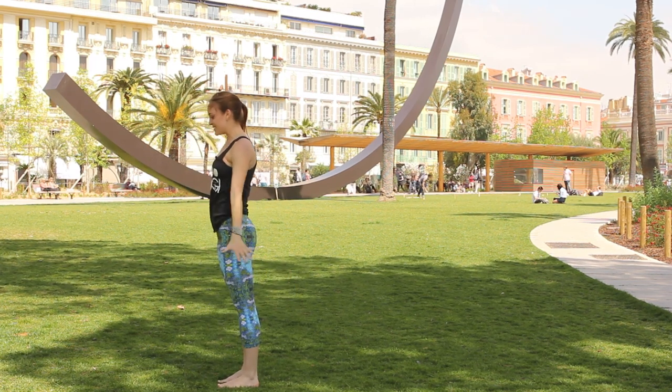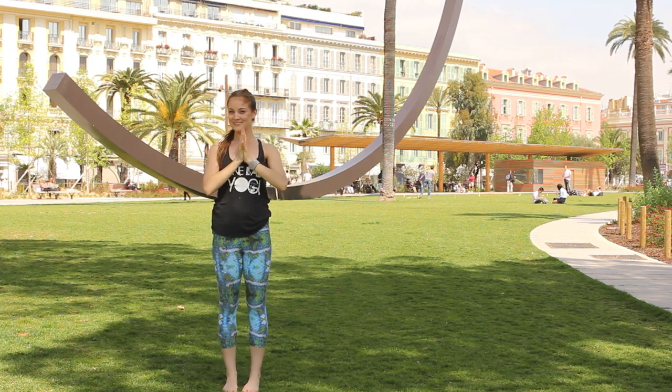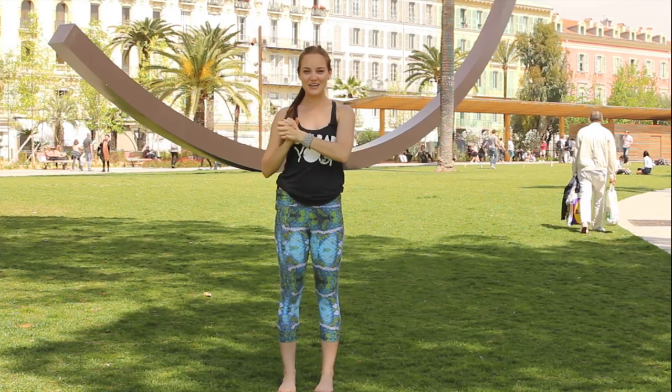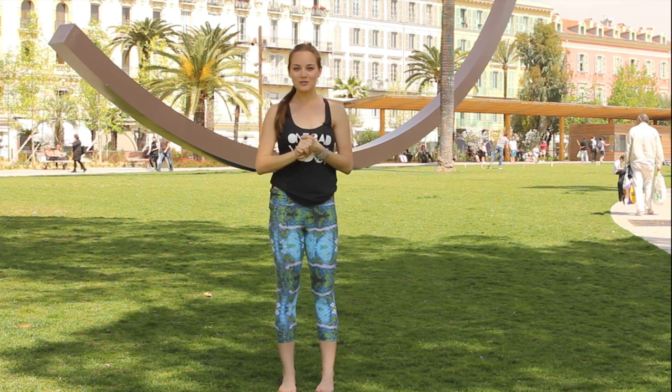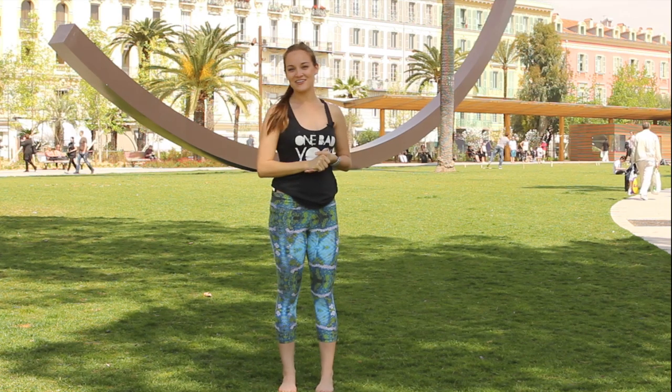Exhale let the hands come down to the sides, straighten up, take the hands to the heart center — namaste. Hope you guys enjoyed that one, let me know what you think in the comments below, be sure to subscribe to my channel, let me know what you want to see next, and I'll see you right back here next time.